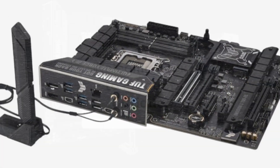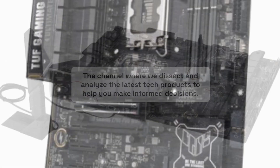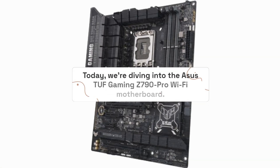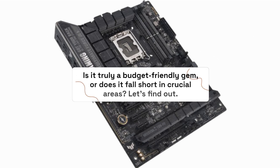Welcome back to Product Critique, the channel where we dissect and analyze the latest tech products to help you make informed decisions. Today, we're diving into the Asus TUF Gaming Z790 Pro Wi-Fi motherboard. Is it truly a budget-friendly gem, or does it fall short in crucial areas? Let's find out.